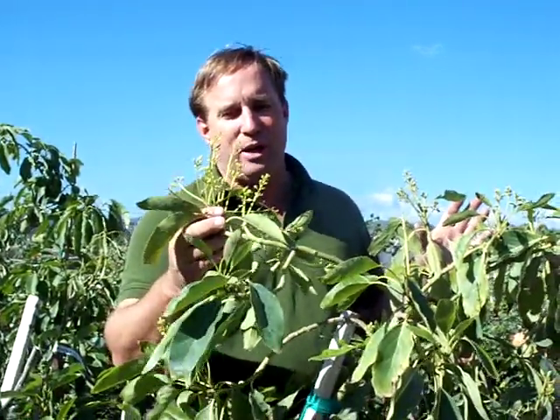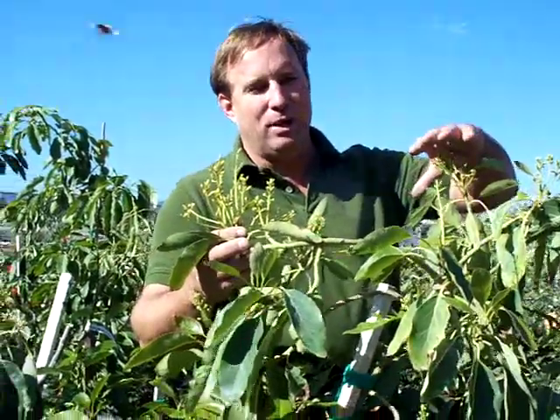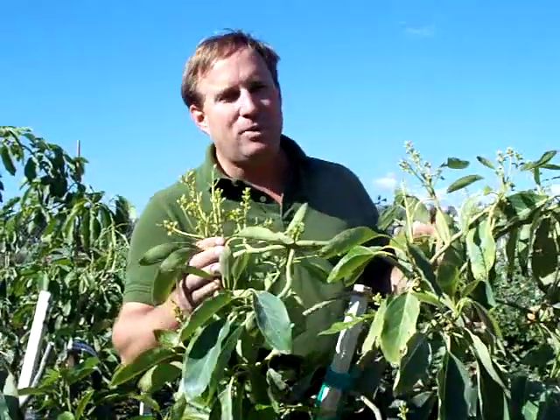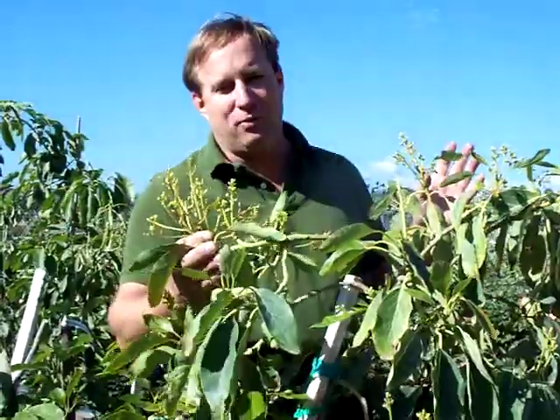This is a Hass tree in bloom. It's no rose, but when this is done, you get a very tasty avocado. So that should answer your A and B avocado flowering question.